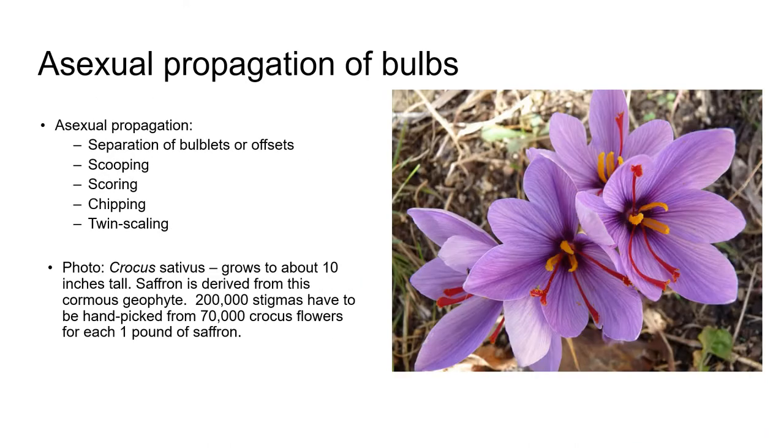Let's start by looking at the true bulbs. There are several propagation techniques that are used with bulbs, including separation, scoring, scooping, chipping, and twin scaling, and we're going to take a closer look at these.